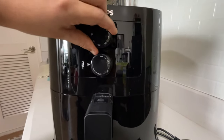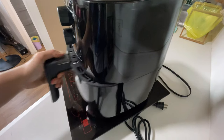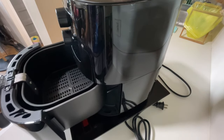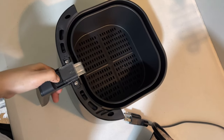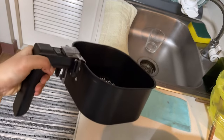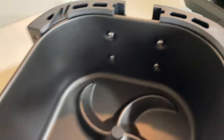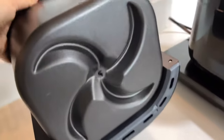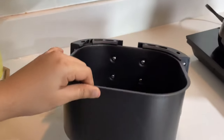Here we have the timer knob in minutes and the temperature knob in Celsius. You can pull out the basket like this, and you can take off the pan by pushing the basket release button this way. Unlike most air fryers, the bottom of the basket is different — it has a unique starfish design effectively employing rapid air technology that swirls hot air around so that food is cooked fast and even.